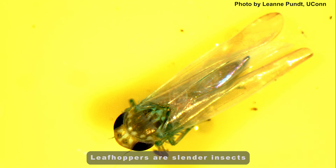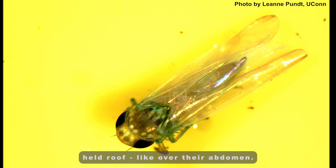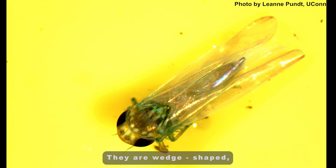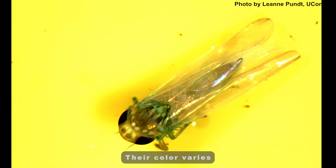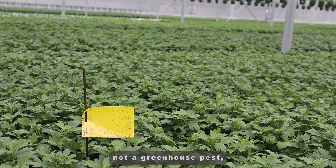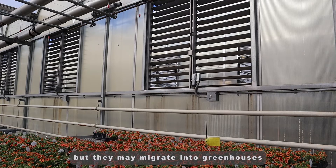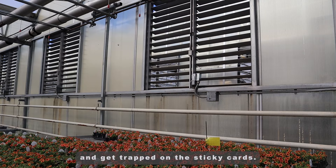Leaf hoppers are slender insects with their wings held roof-like over their abdomen. They are wedge-shaped, tapering to their rear. Their color varies depending upon the species. Leaf hoppers are generally not a greenhouse pest, but they may migrate into greenhouses from the outdoors and get trapped on the sticky cards.